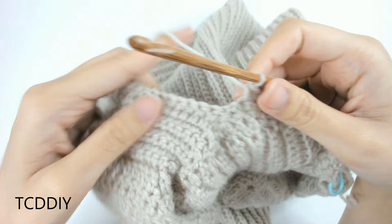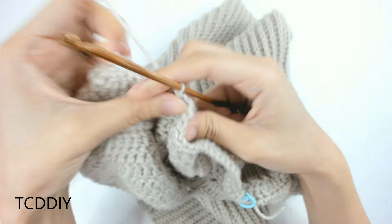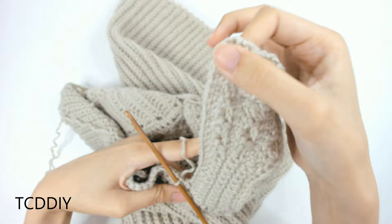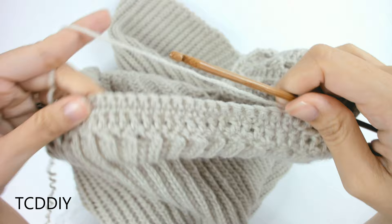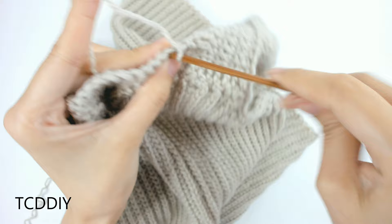At the side of the cup, insert your hook into the first available loop with a slip stitch, slip stitch up to the next loop, flip your work, and go in putting 1 single crochet into every loop. Continue all the way up until you have no more loops on the side of the cup, decreasing into every other 3rd row.